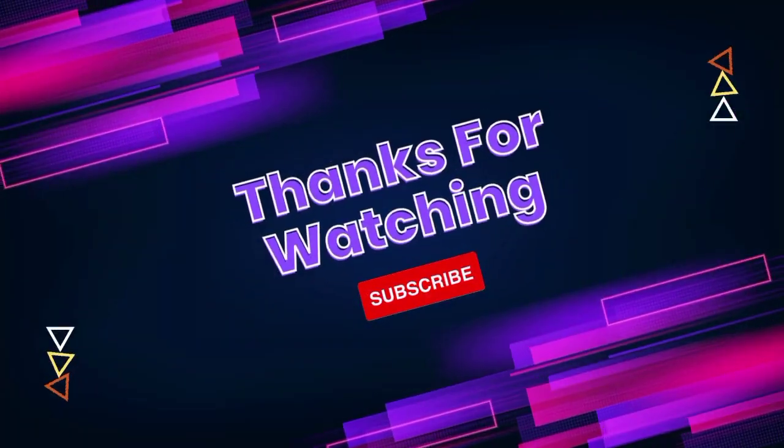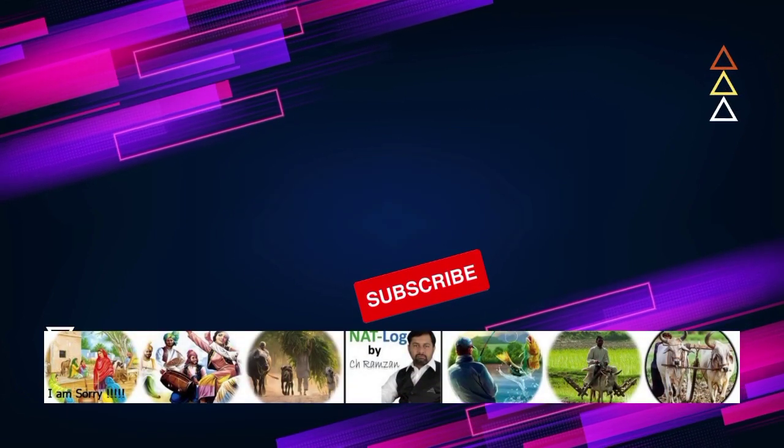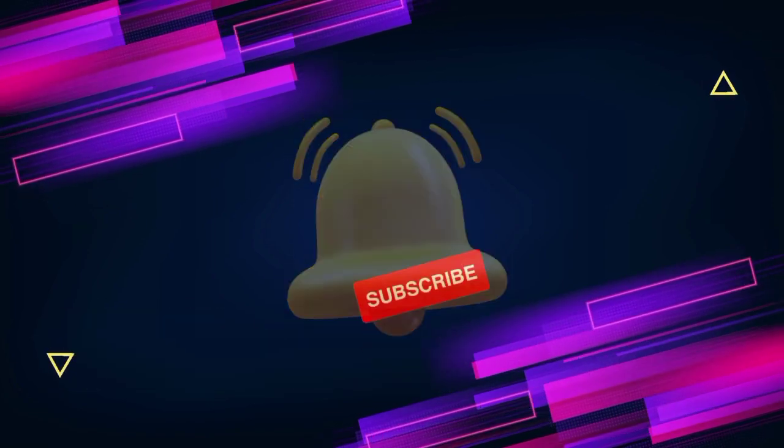Thanks for watching my YouTube channel, Natlog. Please like and share my videos and subscribe to the channel. Press the bell icon for latest videos.